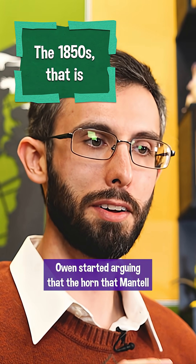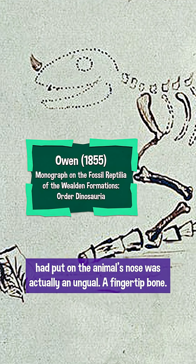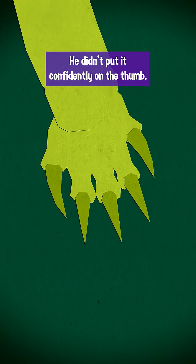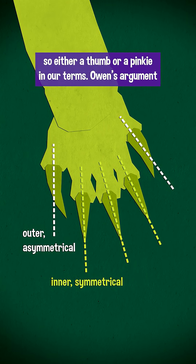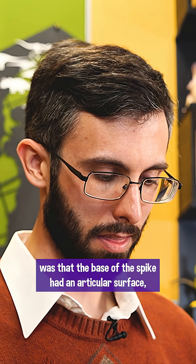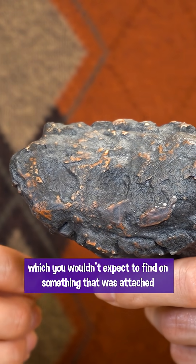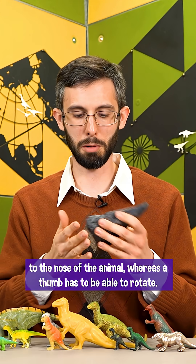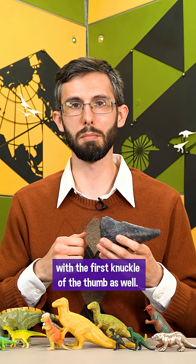Around this time, Richard Owen started arguing that the horn Mantell had put on the animal's nose was actually an ungual — a fingertip bone. He didn't place it confidently on the thumb; he concluded it was probably an outer digit, so either a thumb or a pinky. Owen's argument was that the base of the spike had an articular surface, which you wouldn't expect on something attached to the nose, whereas a thumb has to be able to rotate — even though Iguanodon specifically couldn't move very far — and it seems to have moved as a unit with the first knuckle of the thumb.